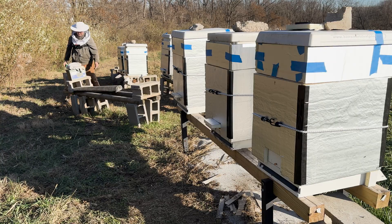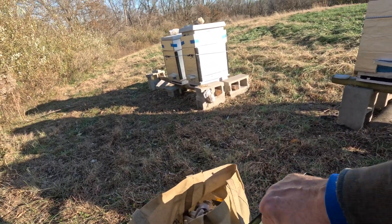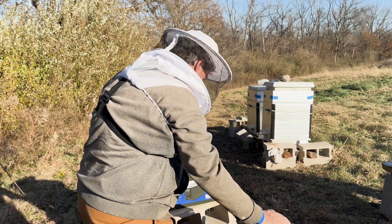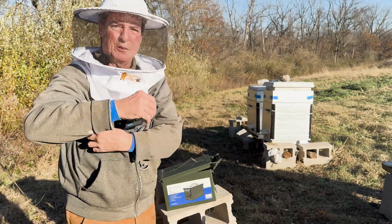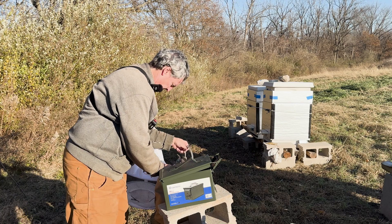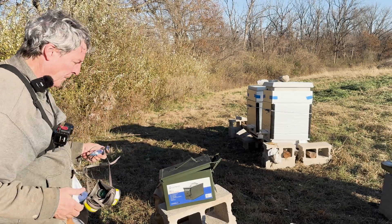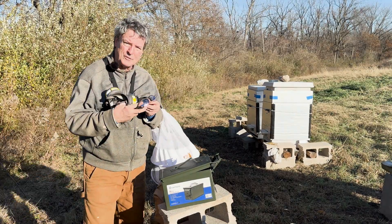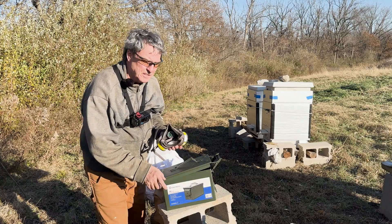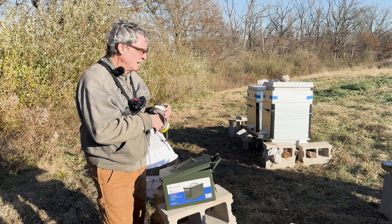We're ready to treat — let's do this. This is my handy-dandy ammo box that contains my super handy-dandy InstaVape. I talked about this in the first video I did about using oxalic acid, and I can't tell you enough just how dangerous it can be. It is crucially important that you use a respirator, that you have some eye protection, and that you wear gloves.